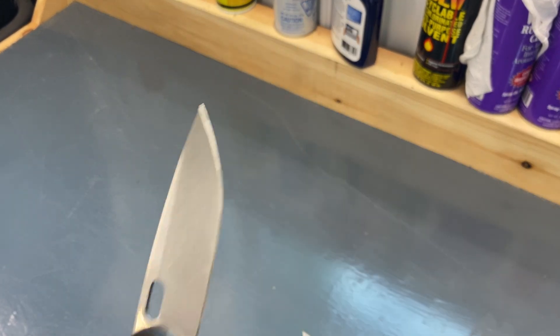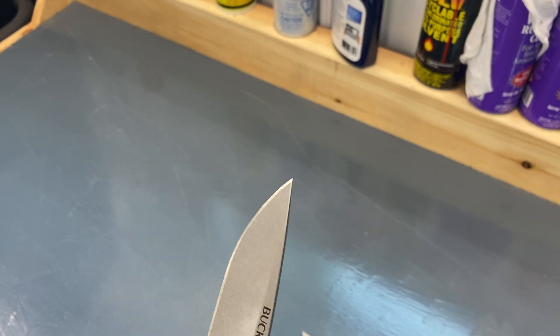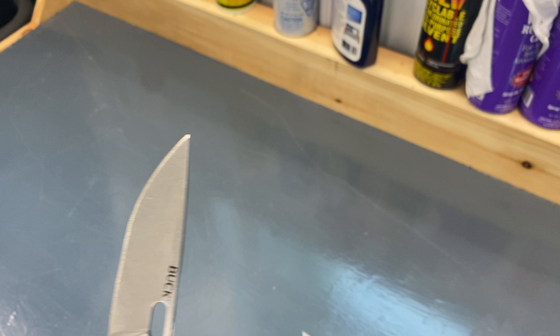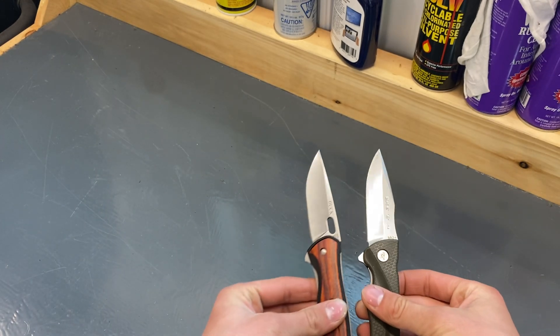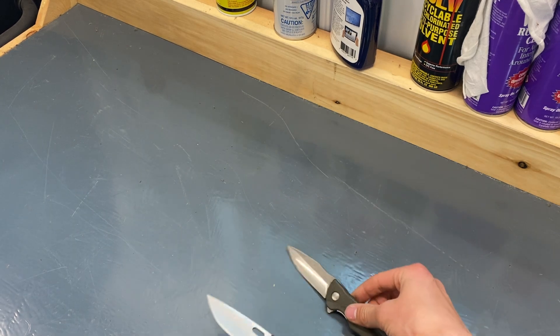I don't know if it's real wood or not. The packaging you get from Cabela's off the shelf is that plastic, and I don't have them anymore. But for size comparison here, they're pretty even.